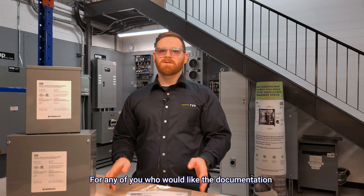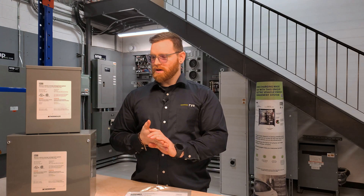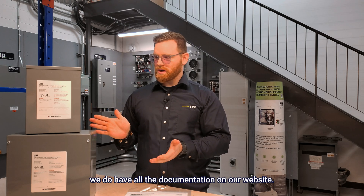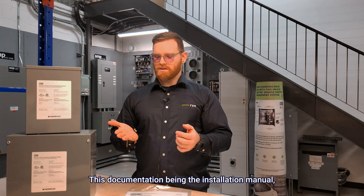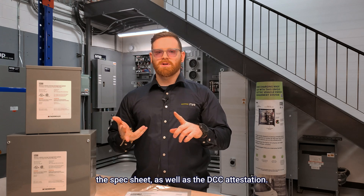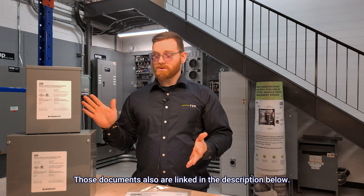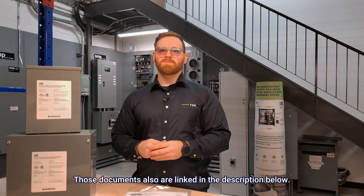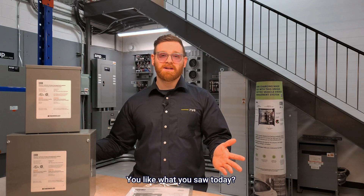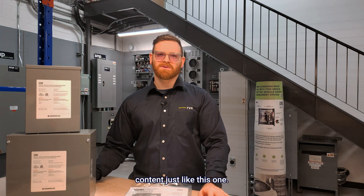For anyone who would like documentation regarding safety or just to pass an inspection, we have all the documentation on our website. This includes the installation manual, the spec sheet, as well as the DCC cut sheet. Those documents are also linked in the description below. If you liked what you saw today, hit that subscribe button so you can watch more technical content just like this one.